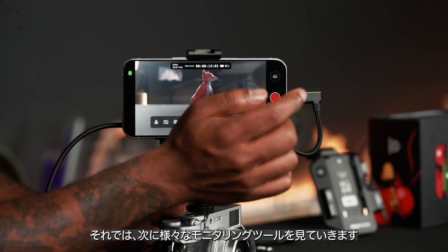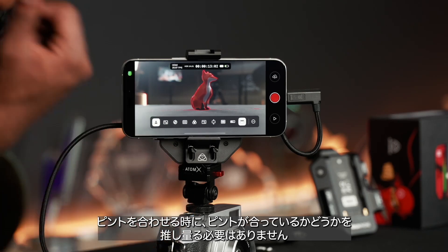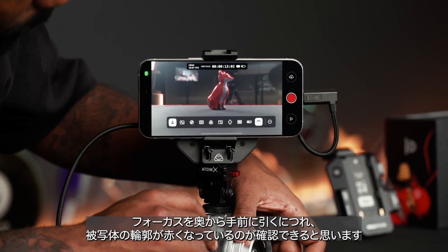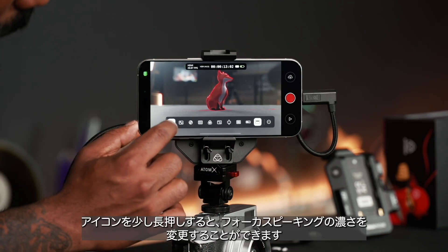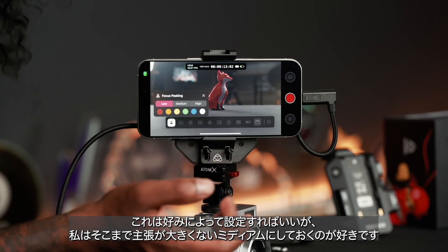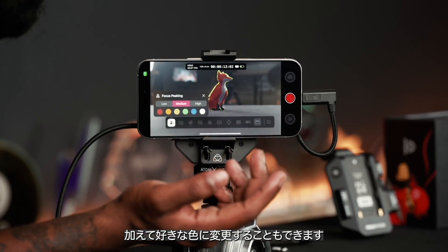I'm going to stop that and take you through the different monitoring tools. First up is the focus peaking tool, one of my favorites when it comes to pulling focus — so you don't do any guesswork figuring out if your image is in focus. You can quickly pull focus from back to front and see how the red outline gets stronger on the subject. If you hold on that icon a little longer, you can change the density of the focus peaking tool, down to personal preference — I like to keep it at medium so it doesn't distract from the image I'm monitoring.